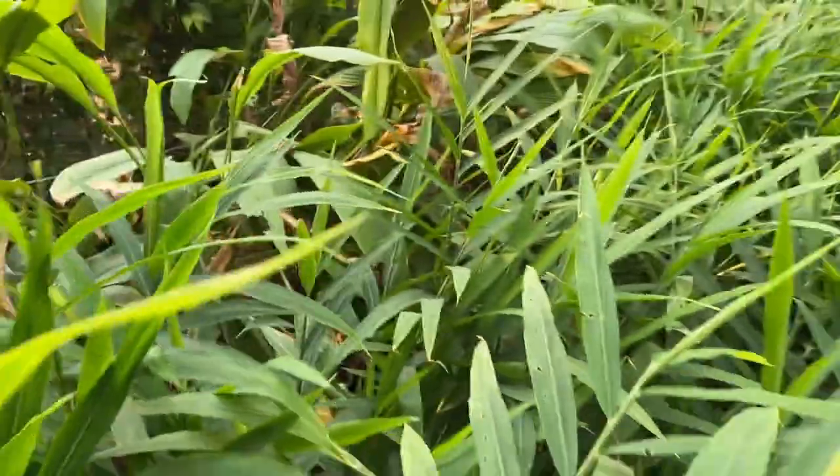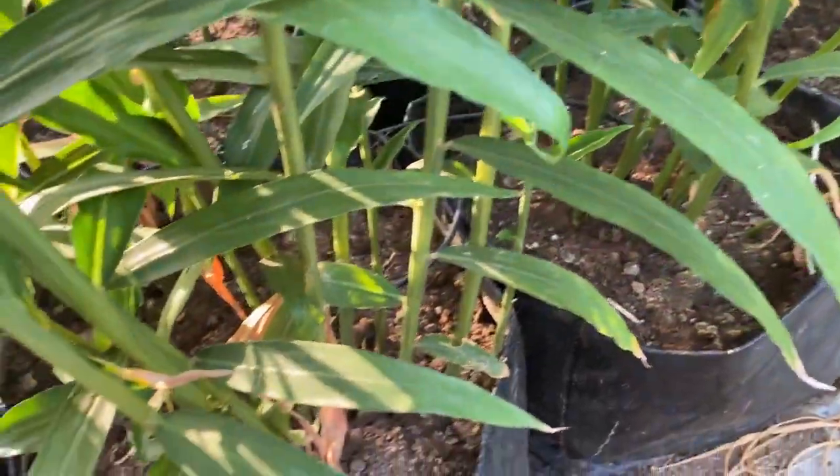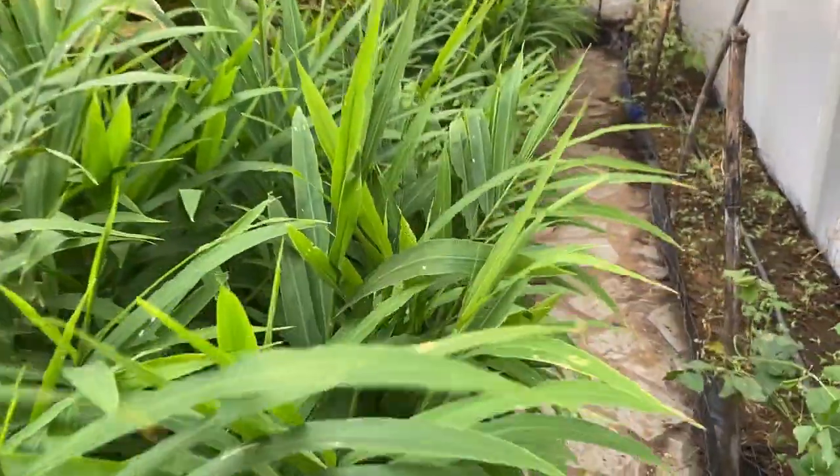On the left is the ginger. Last video I told you that ginger is growing well, and now it has reached almost a height of four feet. This year the ginger is growing very well and you can see a lot of shoots growing — that means we are going to get a good harvest of ginger this year. This is a very healthy growth of the ginger.